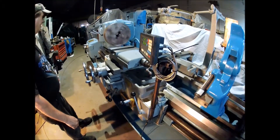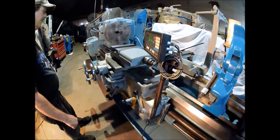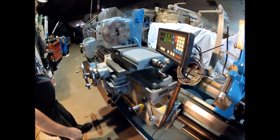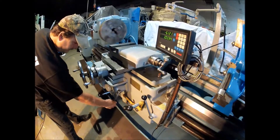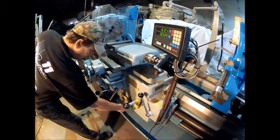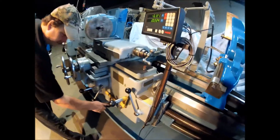The headstock sounds pretty good on it — the old gears sound good. So left and right feed, center position for threading.